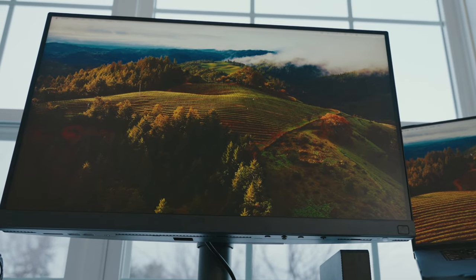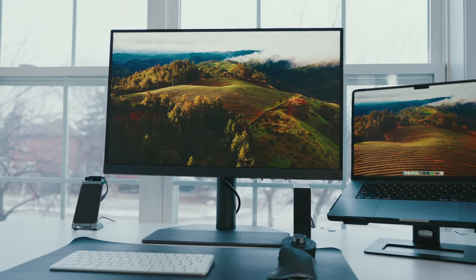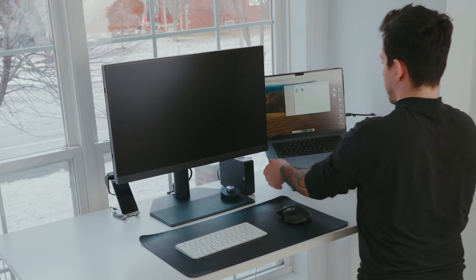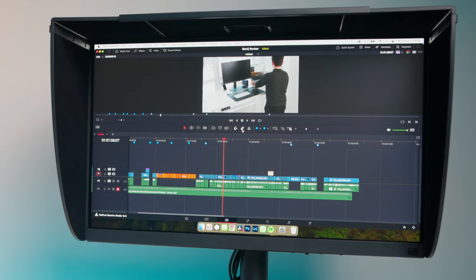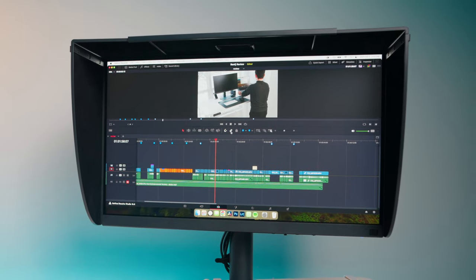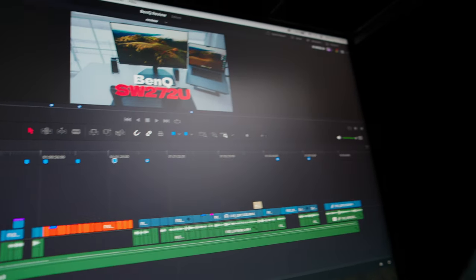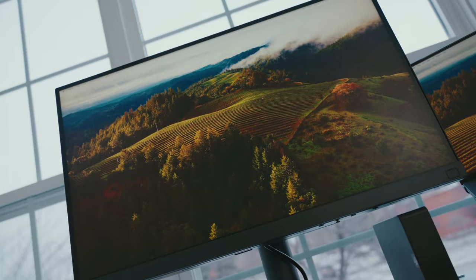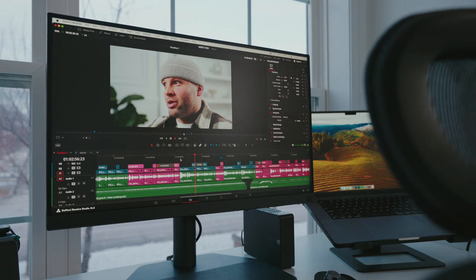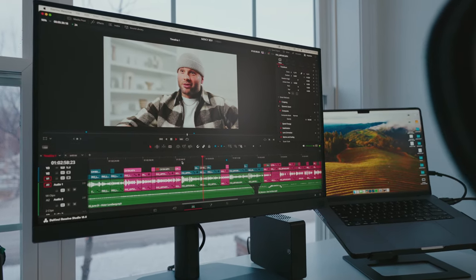Moving on to the display specifications: we have a 4K resolution in a 16x9 aspect ratio, max resolution of 3840 by 2160, brightness of 400 nits, and a wide viewing angle of 178 degrees. One standout feature is the matte cold screen with anti-glare and anti-reflection, with a color range of 1.07 billion. Video format support includes 4:4:4, 4:2:2, or 4:2:0.